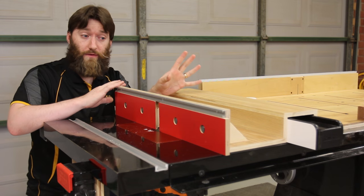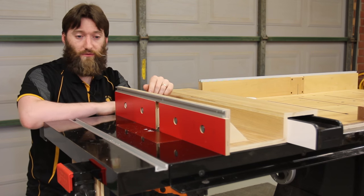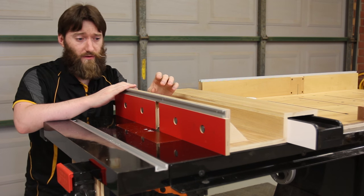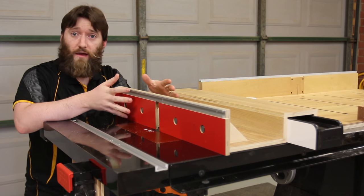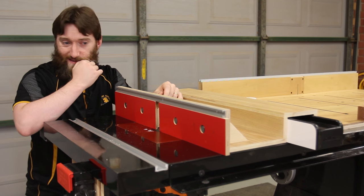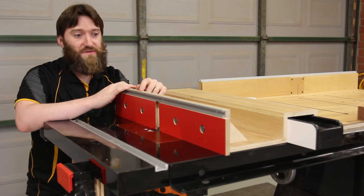As I mentioned in a previous video on the router table insert wing, there is a full set of plans available on my website for the fence. It's not just a 3D model like I've done in the past, but step-by-step instructions and a cut list — that sort of stuff.